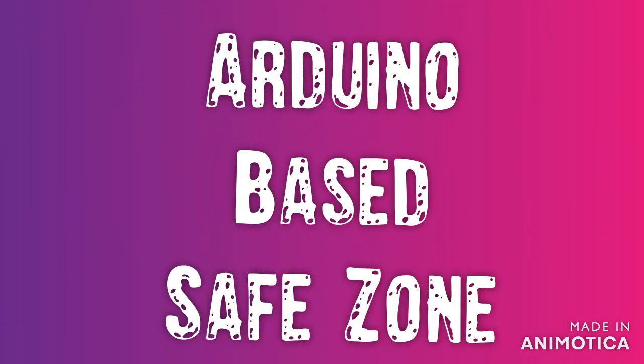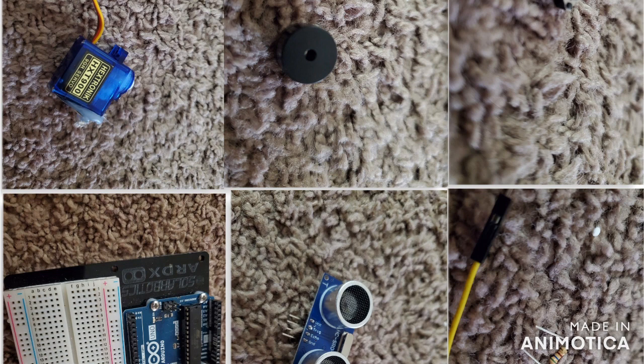Hey guys, today we will talk about an Arduino-based safe zone. We have six products in this project: a servo motor that will open and close the door located in front of control room one, a buzzer that outputs according to the ultrasonic sensor, a button to open the door manually, an Arduino breadboard as the building block, an ultrasonic sensor that senses all items, and resistors as necessary components.